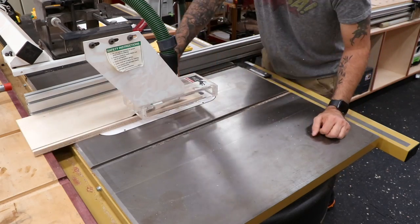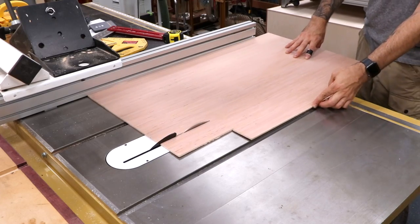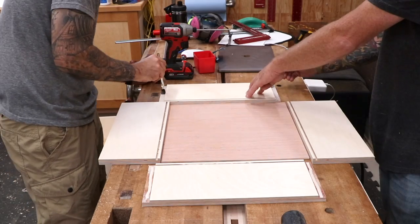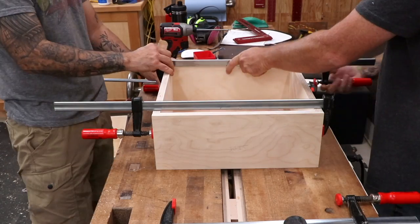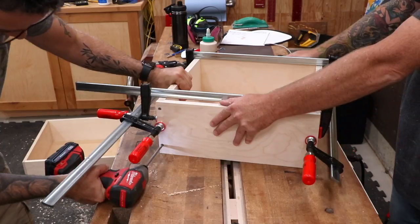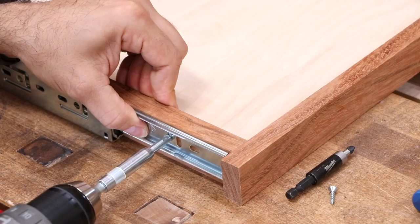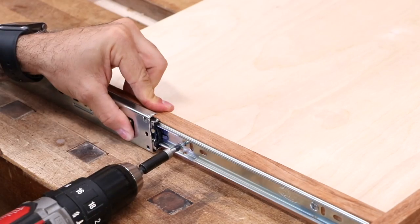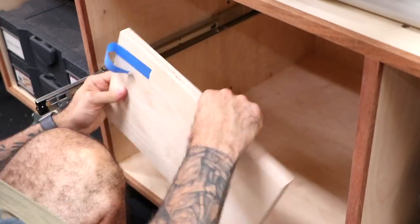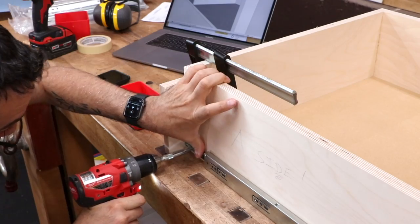Now we need to make up all the drawers. I'll use rabbets and grooves for the joinery and we'll cut some quarter-inch ply for the bottoms. If you plan on putting some heavy stuff in these drawers, consider upgrading to half-inch stock for the bottom panel. Assembly is with glue and screws. Always check the drawers for square, and if they're off, use a clamp on the diagonal to make slight adjustments. Now for the slides — with everything sitting on a flat surface, it's pretty easy to locate and install the slide onto the tray and drawers. Inside the case, I'll use a piece of scrap to hold the slides at the correct height as I drill and drive the screws.